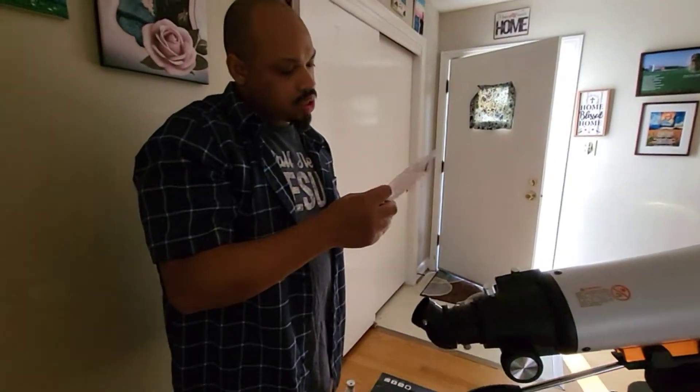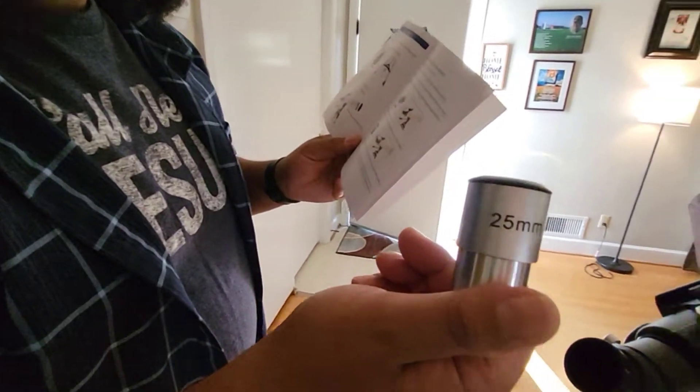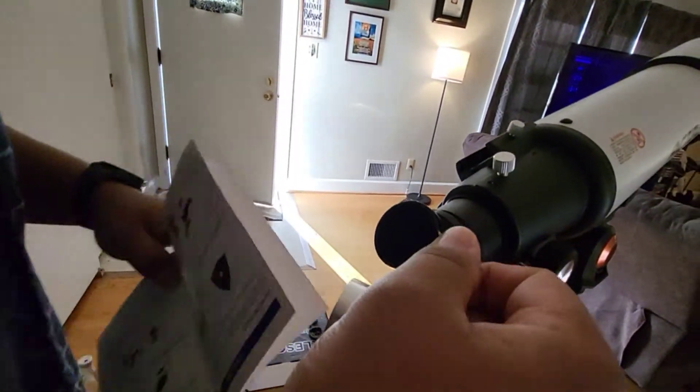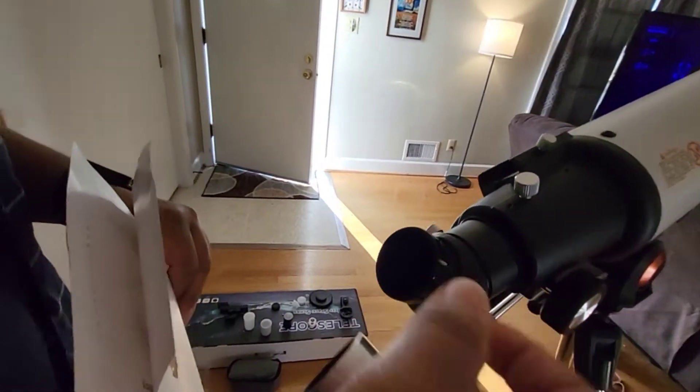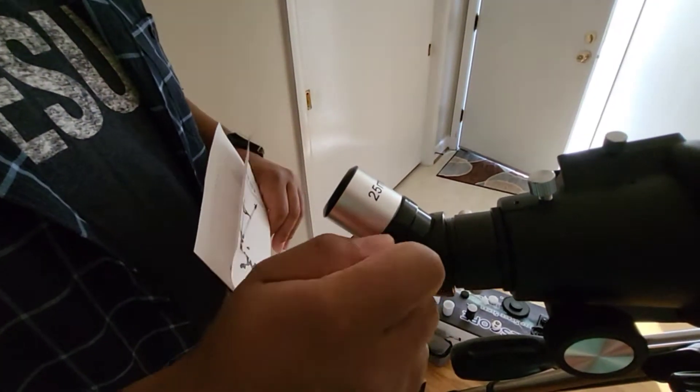So choose one of the two eyepieces. We're going to choose the 25mm. Insert it into the zenith hole. So we have to unscrew that, put that in, and pop it in here. Screw that in there.